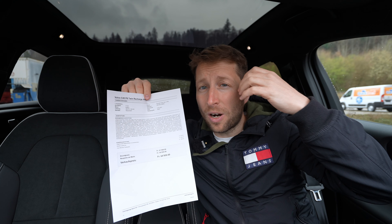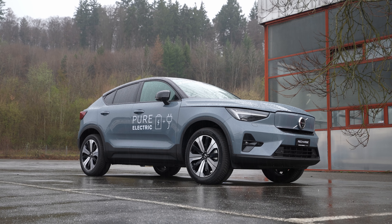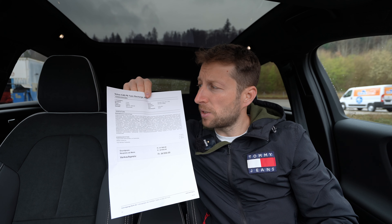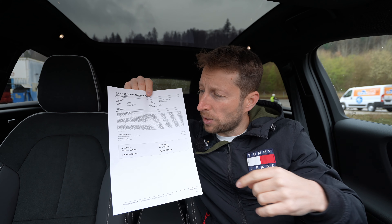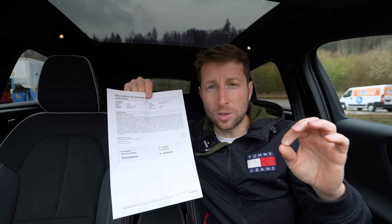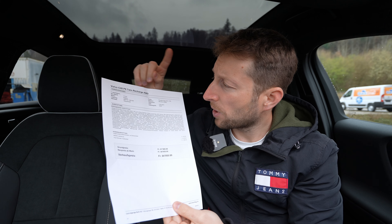I want to show you the interior, exterior — everything about this new C40. I'm in Switzerland at Bar Center Garage Volvo in Bern. I'll leave the link in the description if you want to check them out, see the car, buy it, or book a test drive.